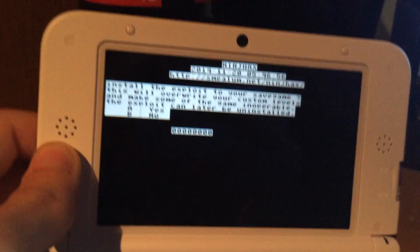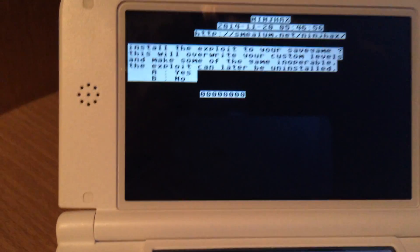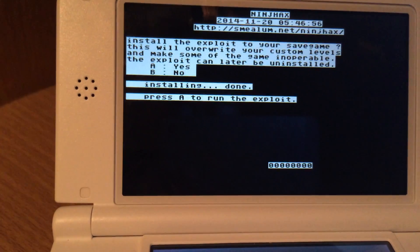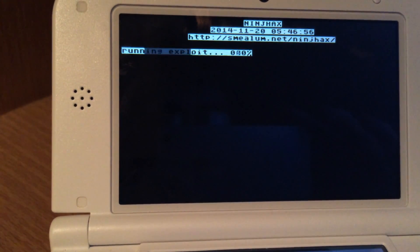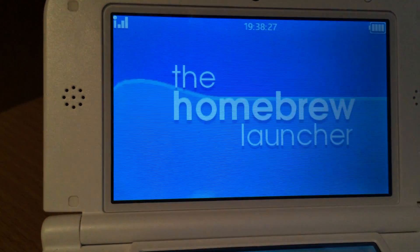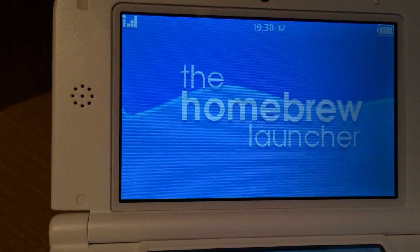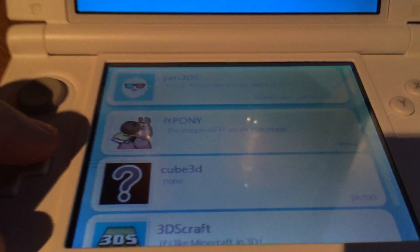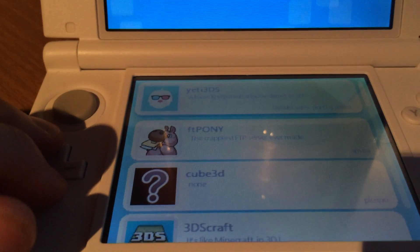And there we go. It looks like it crashed, but it didn't. Now the Smealum exploit can be installed. If you press A, it will install something in the save game of Cubic Ninja. So the next time you want to run this, you just have to click on QR code but you don't have to scan it — you only need the website once. If you did this, as you can see, you're now on the Homebrew Launcher. There are a few homebrews which are pre-installed because we chose the homebrew starter kit.